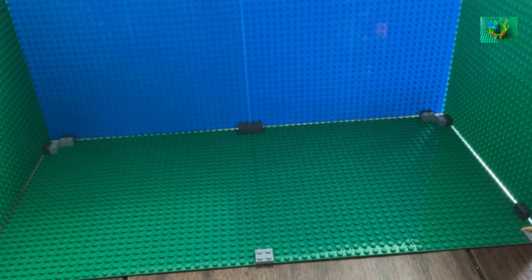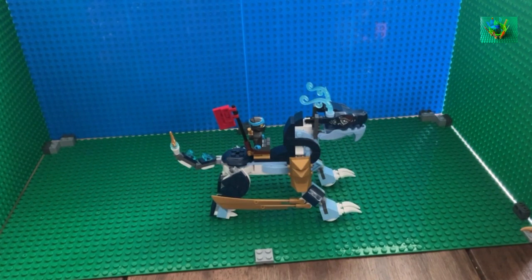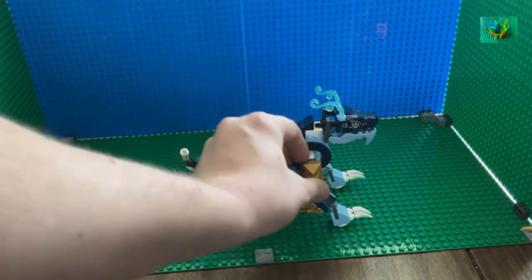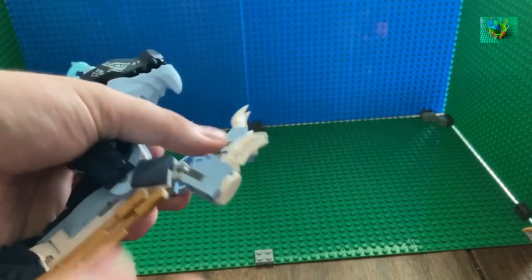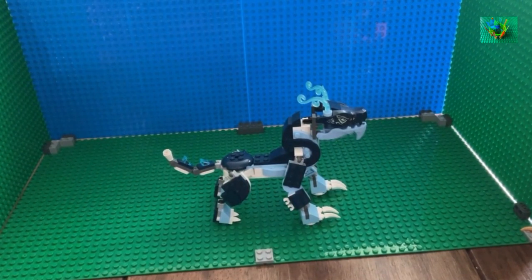The next dragon we're going to see in its unevolved form is Nia's Water Dragon Evo. The interesting part about this is its unevolved feature is essentially much more simple compared to the others. First, you're just going to take the golden piece off the tail, take the saddle off, take all the armor pieces off of the legs, and unclip the golden pieces for the wings. You don't have to remove anything from the head for this dragon, and there is no middle segment to be removed — you don't even have to take a part off the tail.